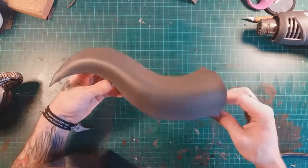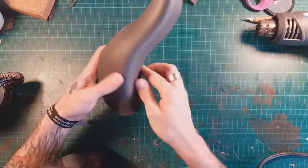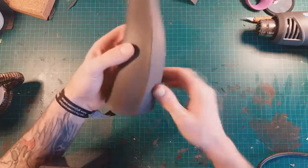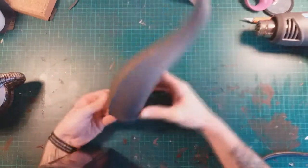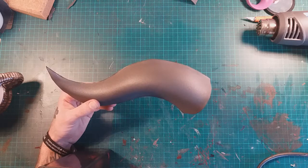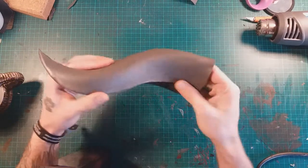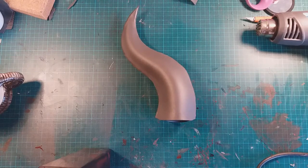After heating and getting a shape we're happy with, we go through and sand out the seam section. You can use a Dremel, or it's quite nice to hand sand with sandpaper. For hand sanding I use 320 grit wet and dry, then 400, 600, 800, 1000, 1200, and then a final pass with 1500 grit — that gives you a really smooth finish. So that's the one I just made for you guys.